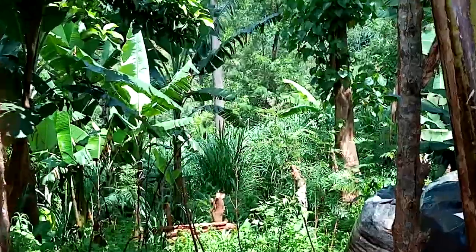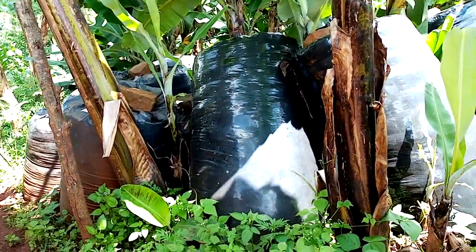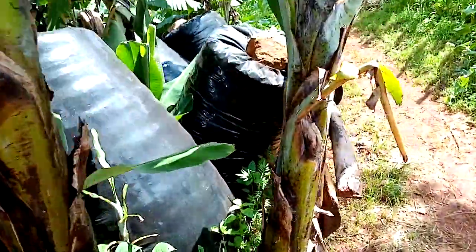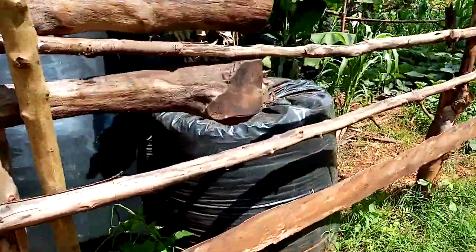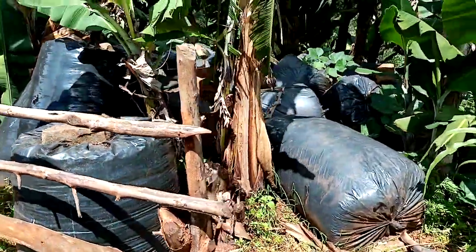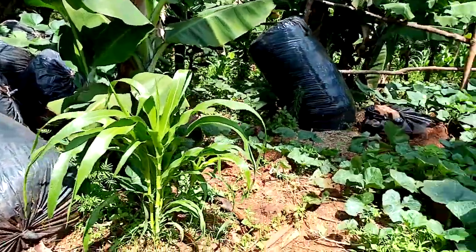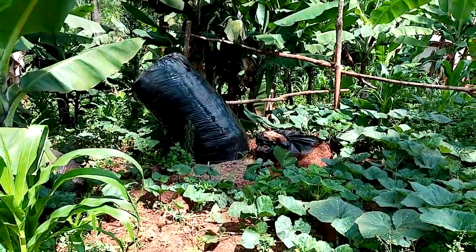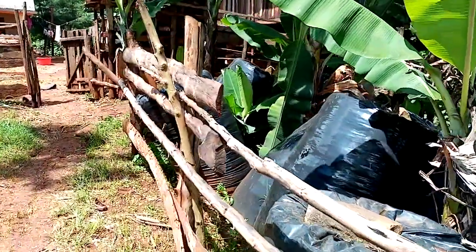We can see from the shamba — this is where the napier grass is grown. It's very digital. This is where we store the silages. You can see the silage is there — they are stored. Each silage can take the cows at least a minimum of over a week. One, two, three, four, five silages.